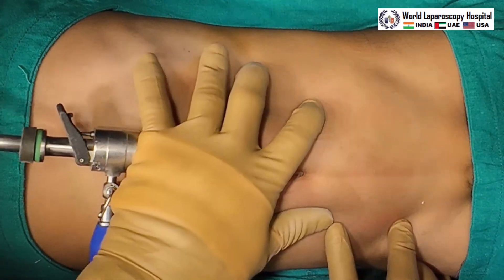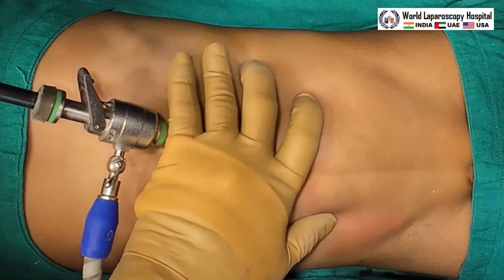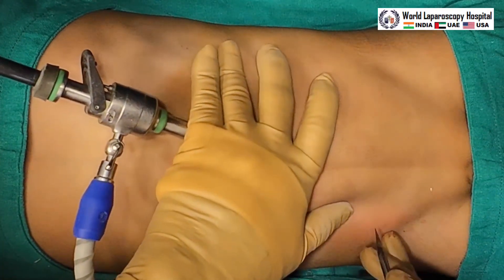Now the telescope is introduced. For the two ipsilateral ports, we have to be careful by putting the finger and indentation so that we should not injure the inferior epigastric vessel of the opposite side.